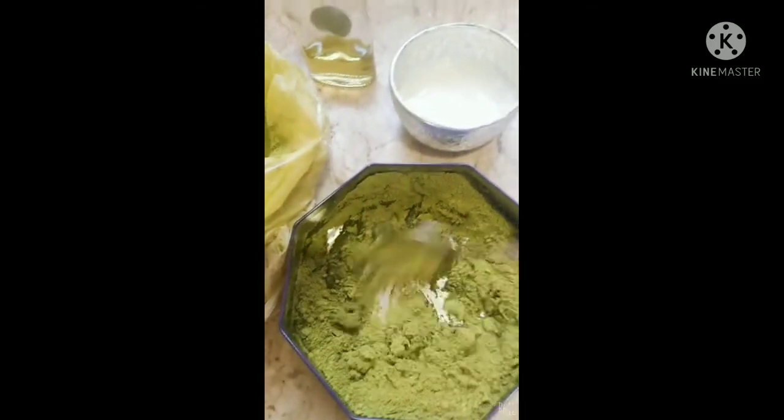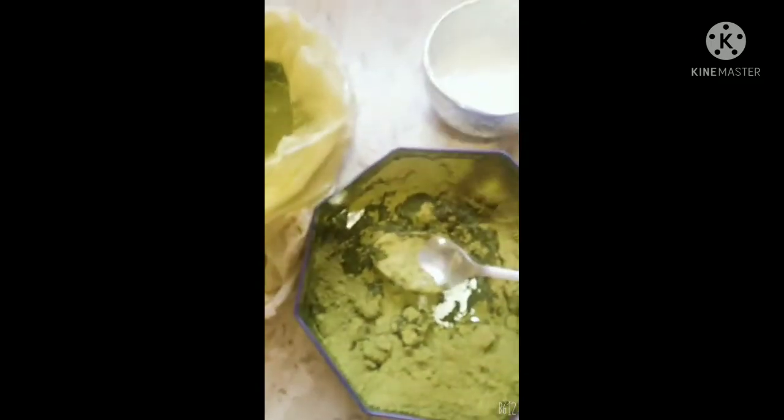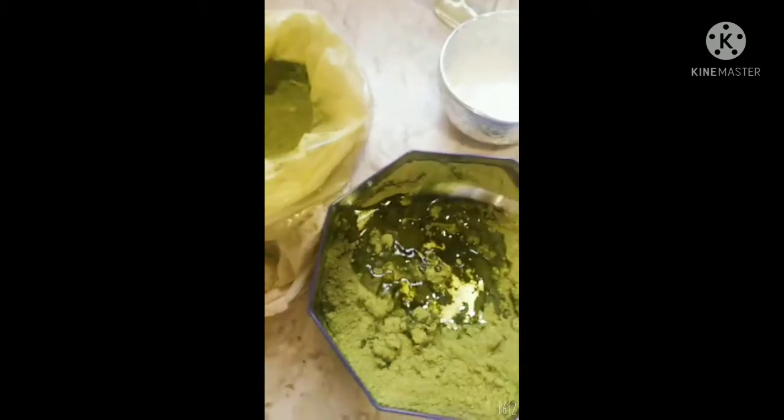Now you mix it all together. This tea is just normal tea, like Lipton. Make sure you don't make it too watery. I'm going to put like two tablespoons of olive oil and mix it properly. Don't put too much water — if you put too much water it's going to be watery, and when you put it on your hair it's going to be dripping.